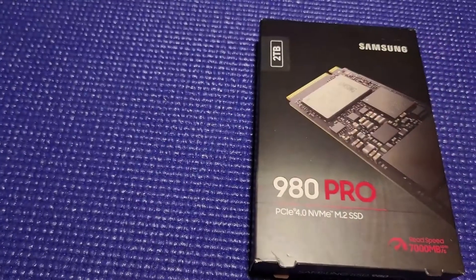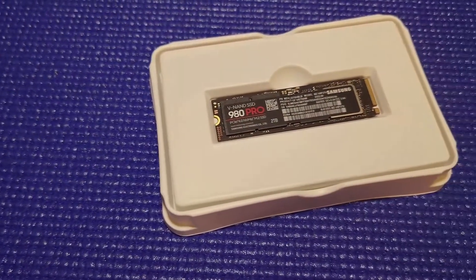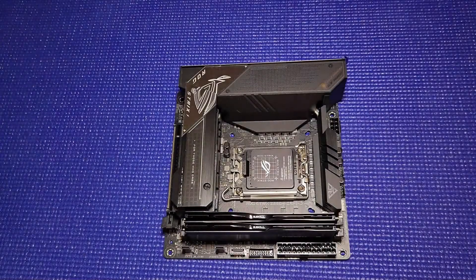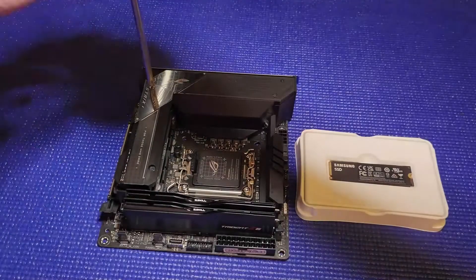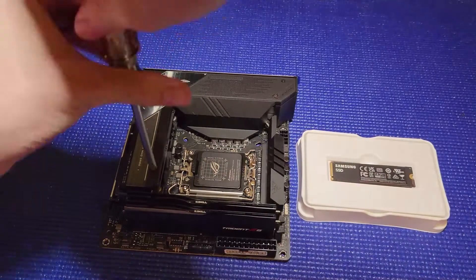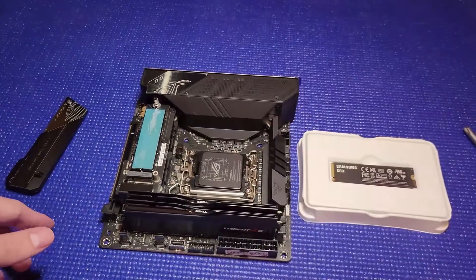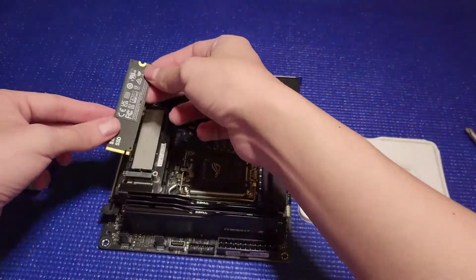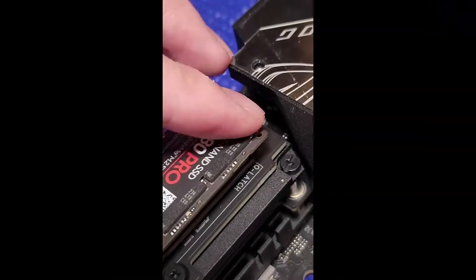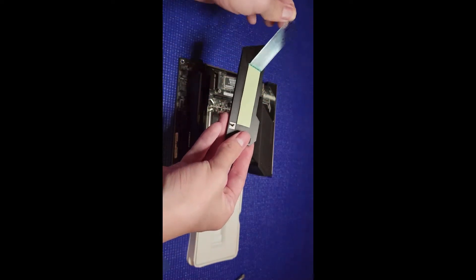The next thing I installed was a Samsung 2TB SSD with a maximum speed of 7000 megabits per second. The installation slot on the motherboard is on the left-hand side, so you just unscrew it to reveal the area where you can place the NVMe SSD. There are two slots, but I'm only using one, so I'm only removing the top. Make sure you take off all the film, and when you put it in, lock it in place using the little latch. Once installed, remove the plastic from the thermal pad on top and then reinstall it back onto the board.